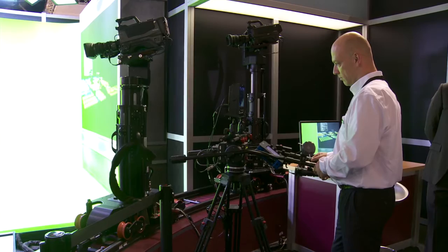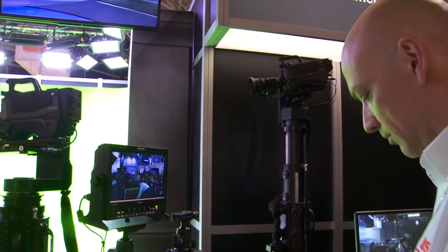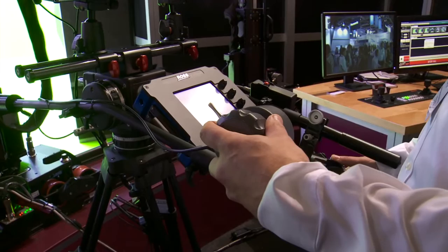This year at IBC we have the new Furio RC PanBar. The RC is a remote control camera system, a little bit different than the Furio Robo, which is more of a programmed robotic system. The RC is more of a manual system where you have one operator per camera, and they're manipulating or moving the robot around on the tracks and up and down with the lift.